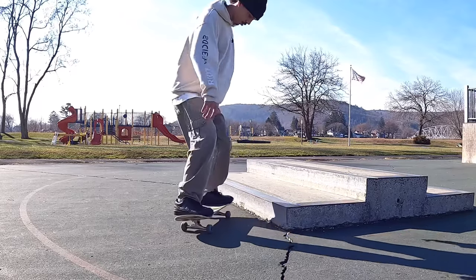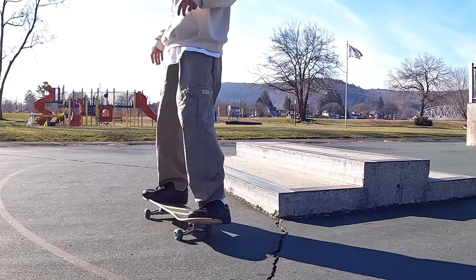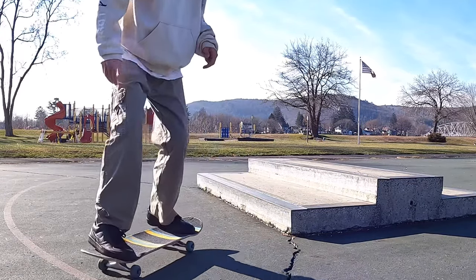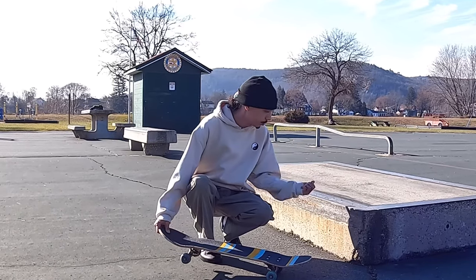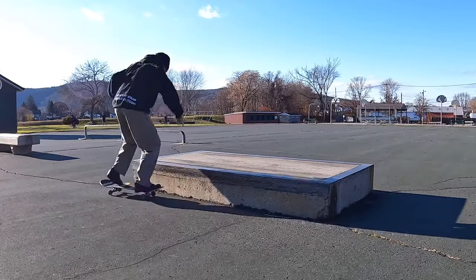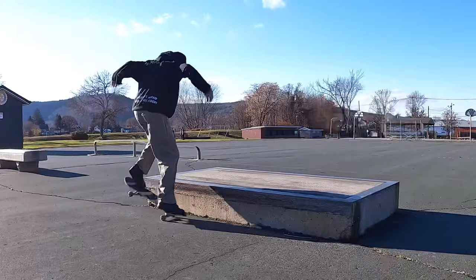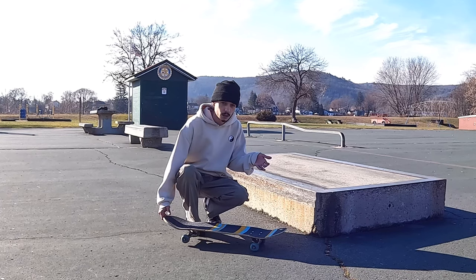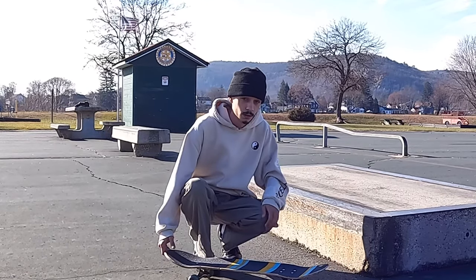This video is brought to you by the... We're gonna get the Nali 50-50, frontside 180 out. Hopefully it doesn't give me a problem because the other day it was really annoying — I landed it, but not filming it, and then when I went to go film it, I just couldn't land it. I couldn't even do it.